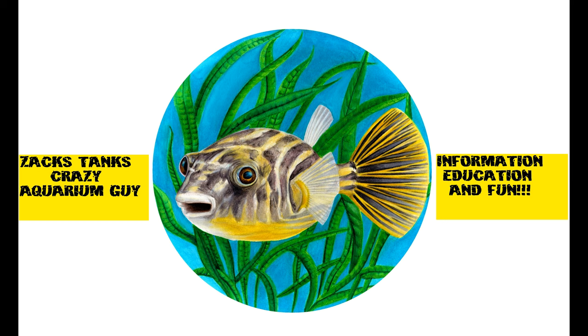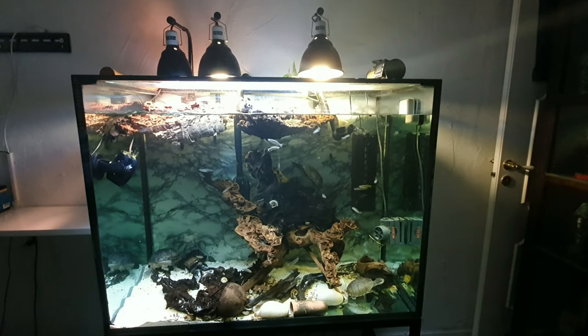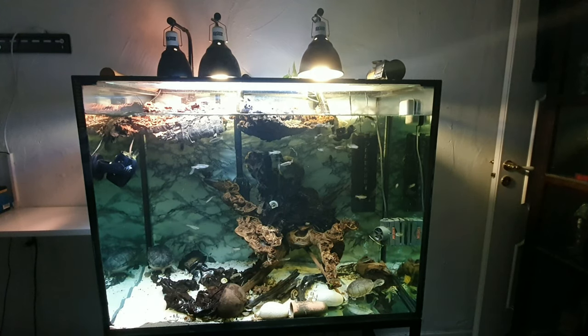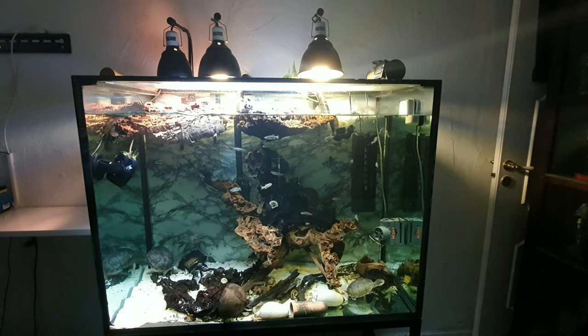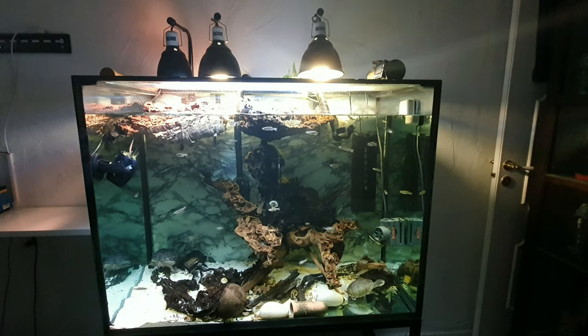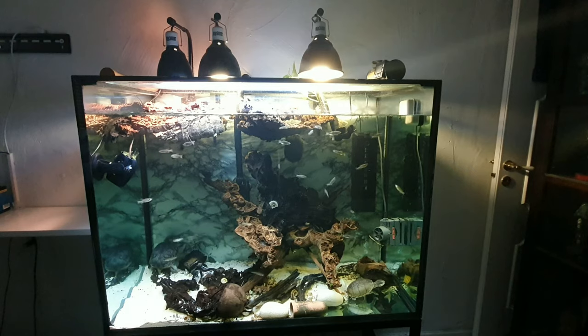This video is brought to you by the Crazy Aquarium Guy. Hello fish lovers and welcome to Saks Tanks Crazy Aquarium Guy. I put out on my community page a vote and you guys voted for me to make a simple short video, so I'm gonna do an update on my turtle tank.